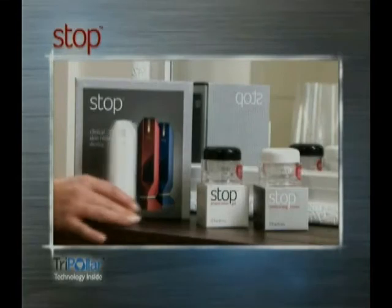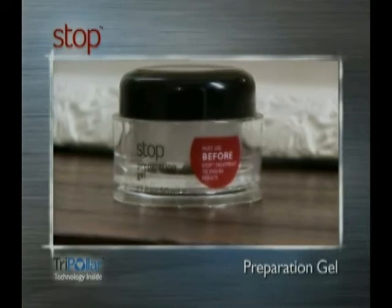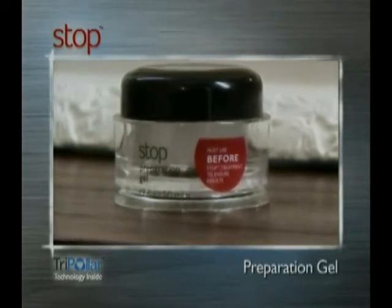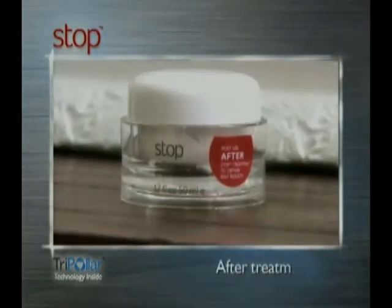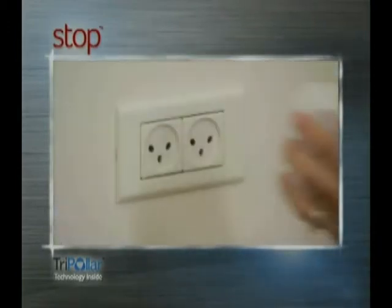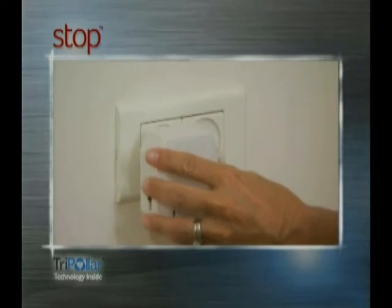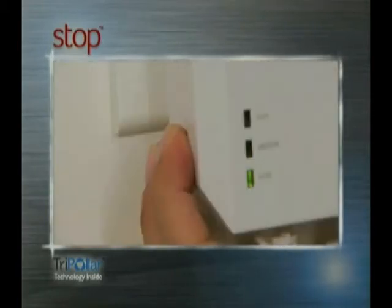STOPS was designed for home use at your convenience, wherever you feel most comfortable. Your STOPS kit includes the treatment device and two creams to ensure you get the best possible results. First is the preparation gel, specially formulated for use with STOPS — it is the only gel that can be used during treatment. The second cream was specially developed for after-treatment care. Plug the STOPS power supply into the electrical outlet and choose the desired energy level — low, medium or high — based on what feels comfortable to your skin. It's recommended to start by selecting low.